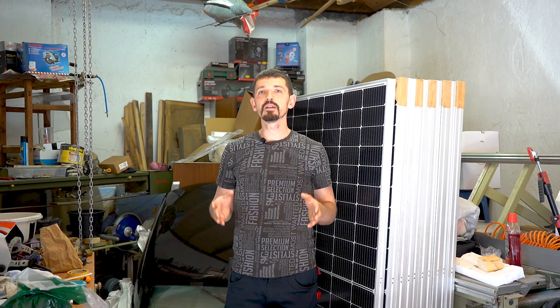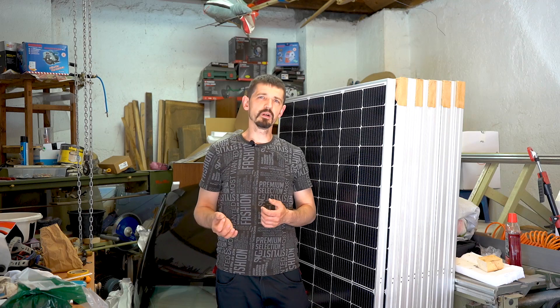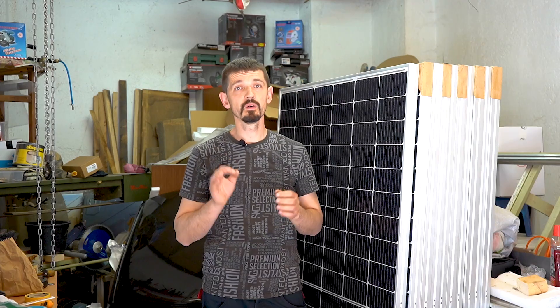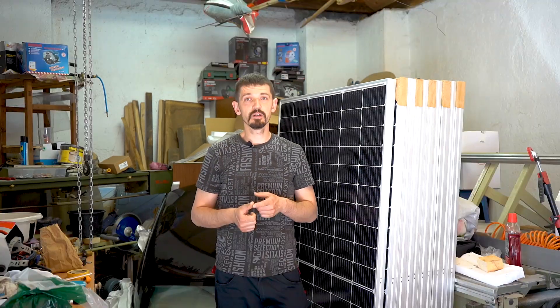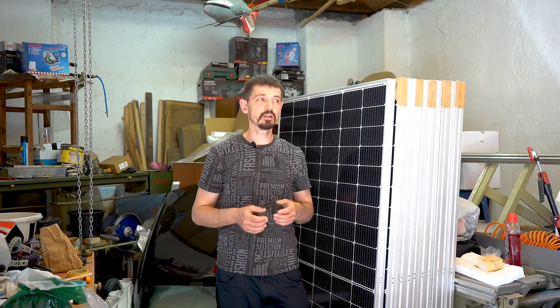I will use this power plant as a consumer, not as a producer, because the electricity supplier doesn't offer good conditions — they pay only a small amount per kilowatt and then you need to pay taxes. So it's only worth producing electricity for your own purposes. I will spend all the electricity that I produce and I'm not allowed to produce more than I can spend. I will charge my electric cars and I'm consuming a lot of electricity, so it will be enough for my needs.